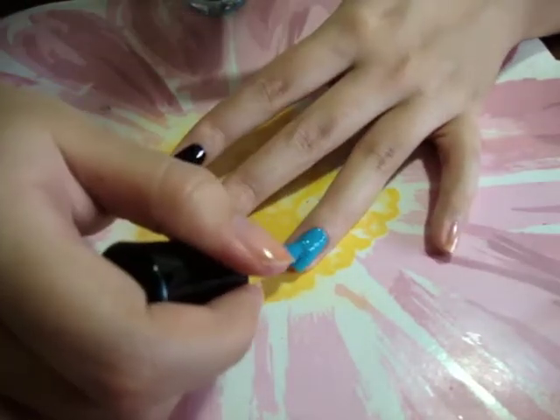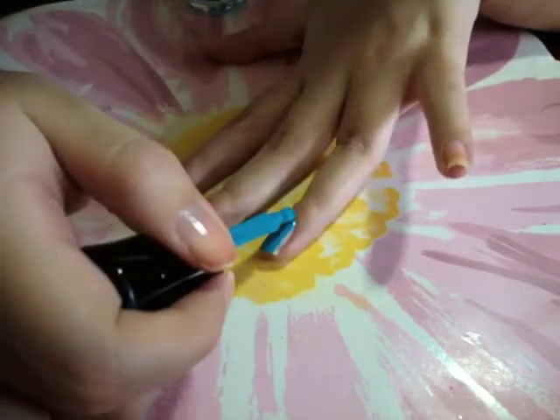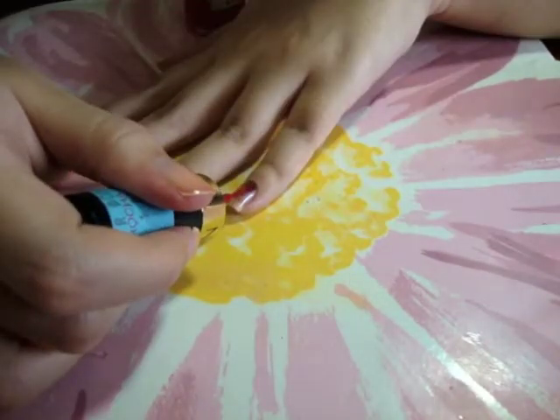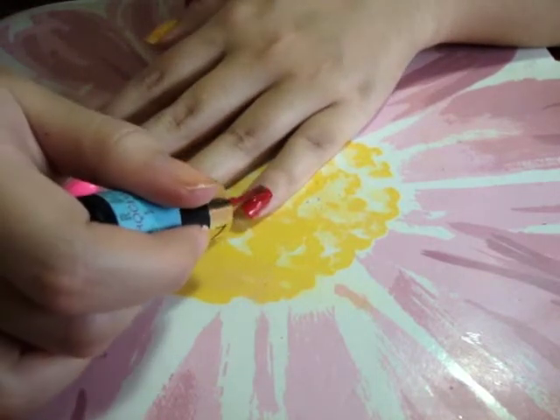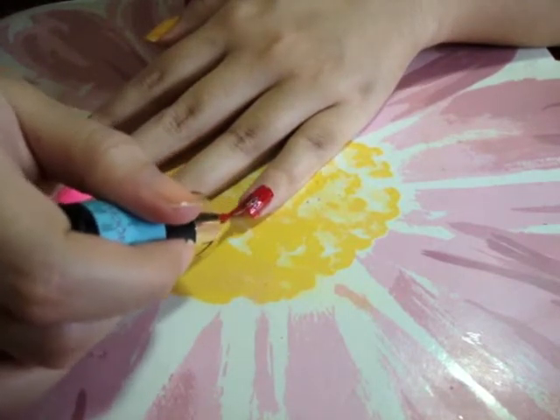Follow with blue on your ring finger. Use red on your pinky. You can change the order of these last 3 colors or use different ones if you want.